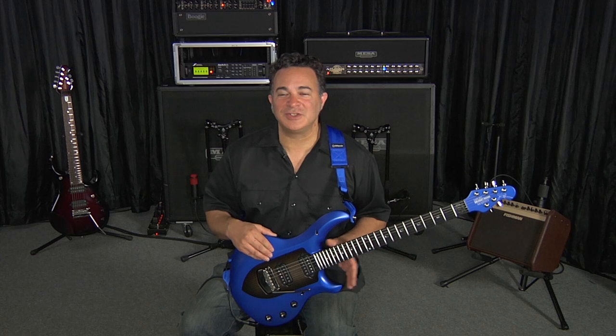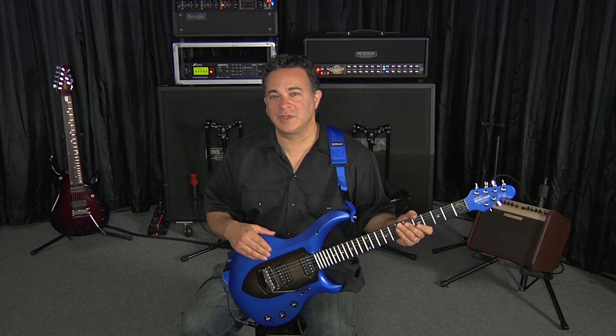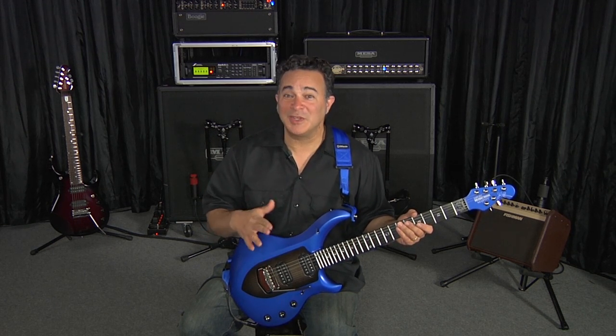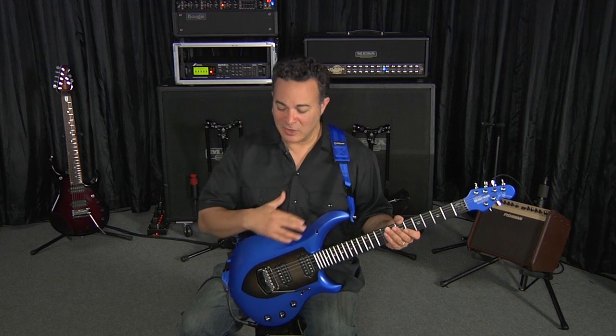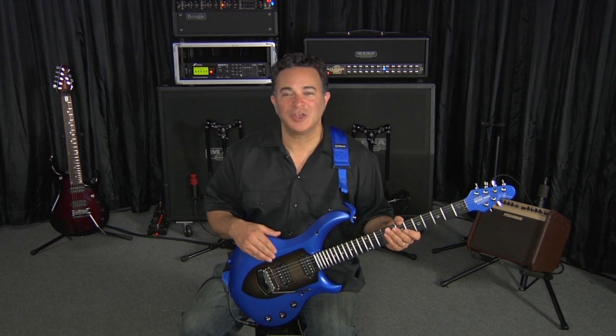We're going to break this section down into tone, woods, construction, hardware, electronics, controls, and switches, such that when we get to the demos, you're going to know exactly how I'm using the feature set. When you get a chance to sit down with this instrument, you'll know exactly how all these controls function so you can get started crafting your own tones.